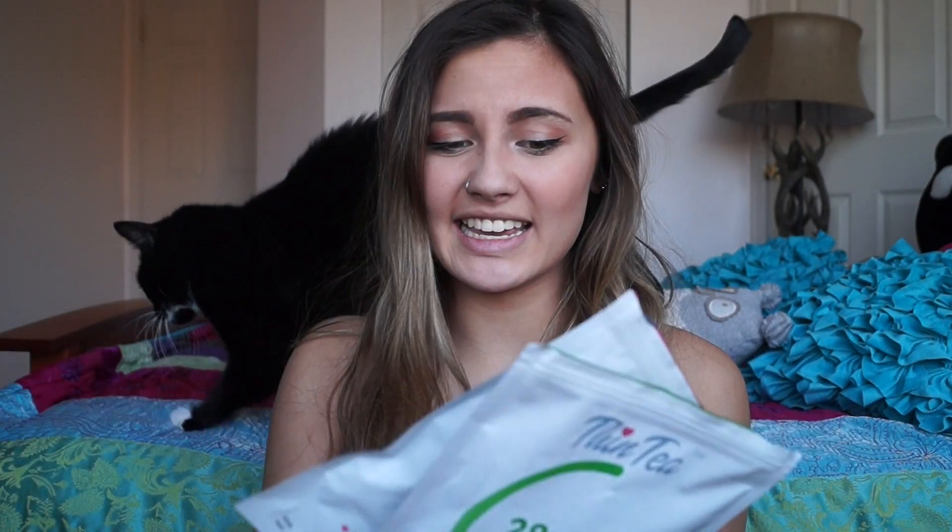Hey guys, I'm Megan. This is another really casual video — I just wanted to get this up. It's really informational for you all if you're interested in, as you can see by the title, the thin tea detox teas. Detox teas usually aren't good for you if they are any sort of laxative tea.